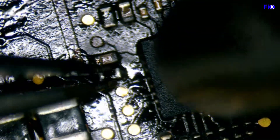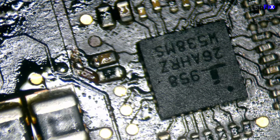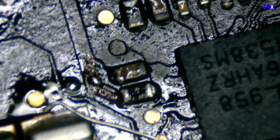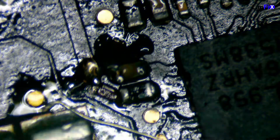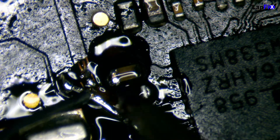We have our replacement resistor — we're going to put it in place and make our own line to connect these two together.